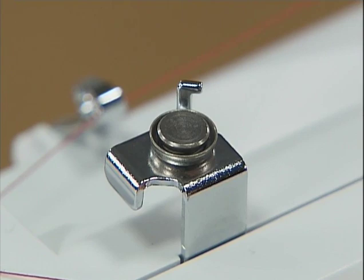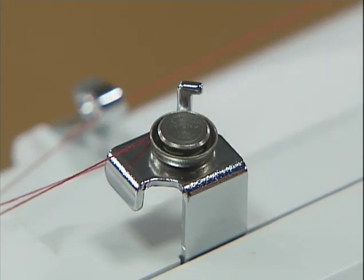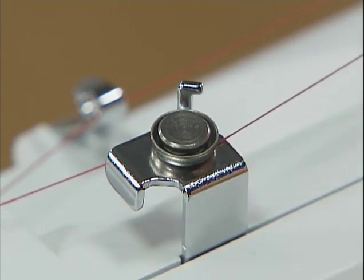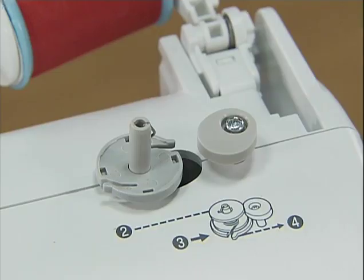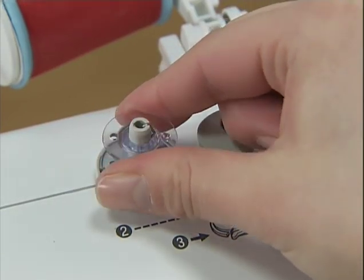Pass the thread under the hook of the bobbin winding thread guide and then wind the thread counterclockwise between the pretension disks, pulling it in as far as possible. Then place the bobbin on the bobbin winder shaft so that the spring on the shaft fits into the notch of the bobbin.